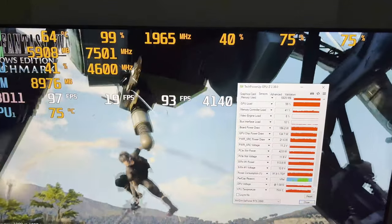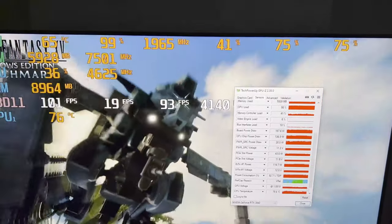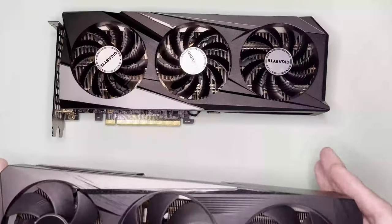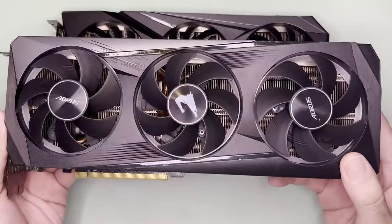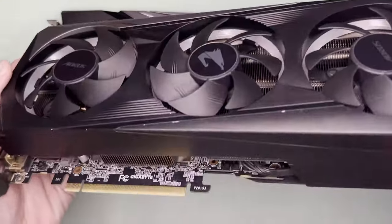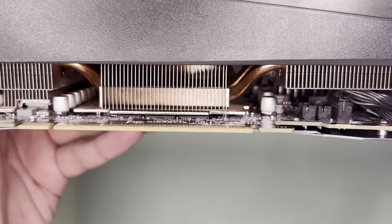However, the case is still open for my Aorus Elite. Even without the thermal pads it is reaching thermal throttle state in about 5 minutes, so I may have to troubleshoot this further. I'm not expecting many views or interaction for this video, so comment down below if you want a follow-up video — if there are enough comments I'll document that as well.